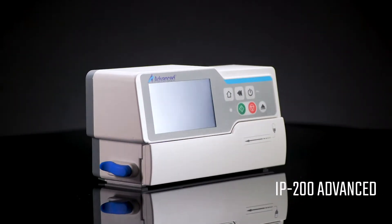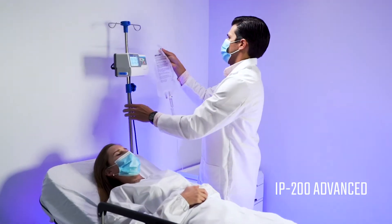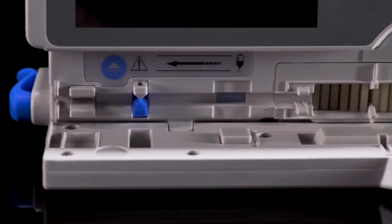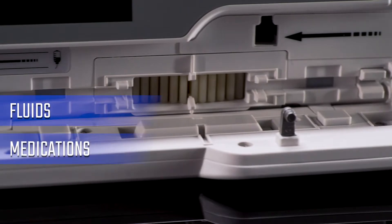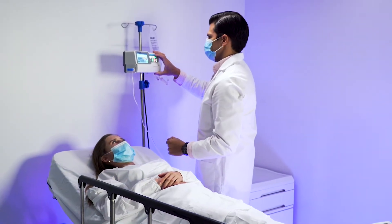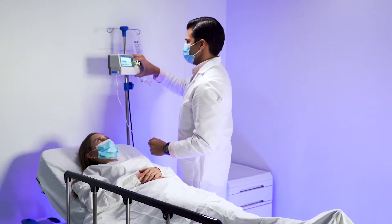The Advanced IP200 Infusion System is a compact and comprehensive drop and volume infusion pump that allows the administration of fluids, medications, or nutrients in the patient's circulatory system in the exact amount and time determined by the treating physician.